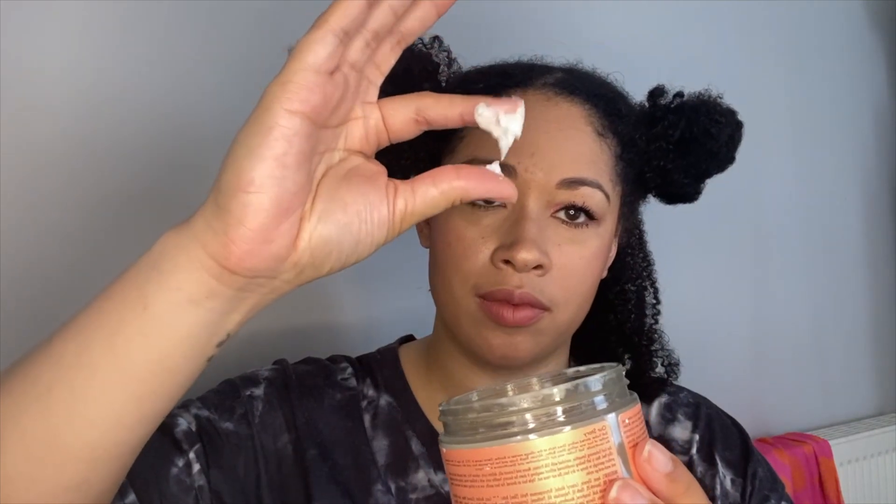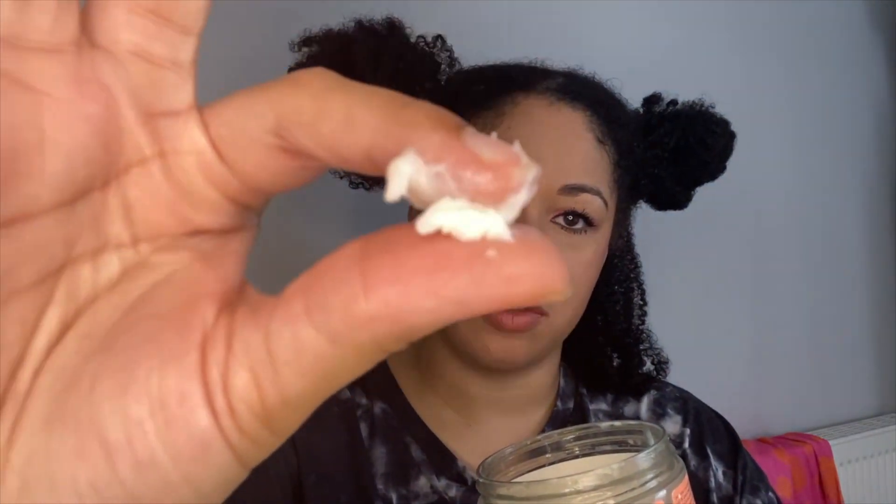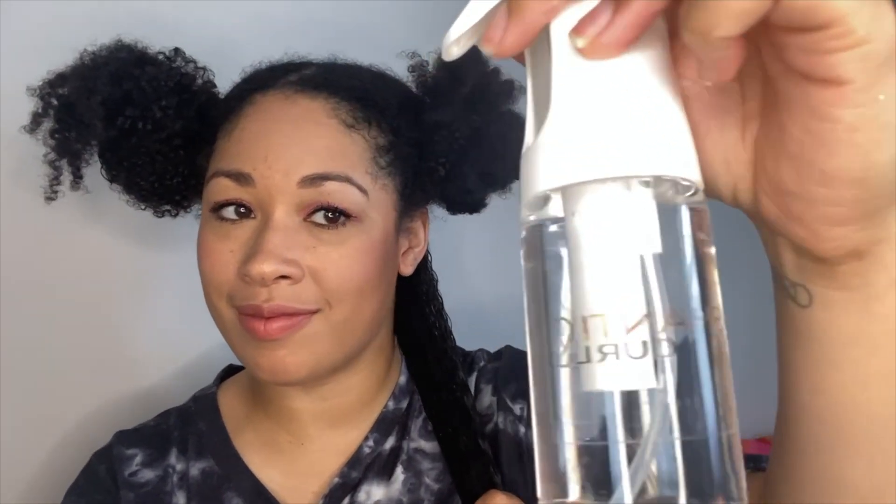Here is the Shea Moisture Curling Huntson Smoothie and here is the consistency of the product. You can see it is quite thick so you don't need to use a lot, as a little can go a long way. The Curling Huntson Smoothie has great slip which is great for finger detangling, and it defines the curls and coils really well, deeply moisturising and nourishing your curls and coils. This product can work wonders and it is great to use for wash and goes and protective styles.